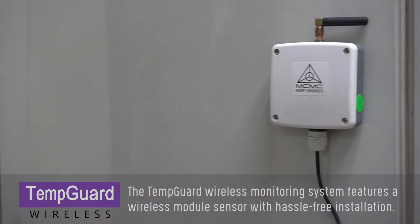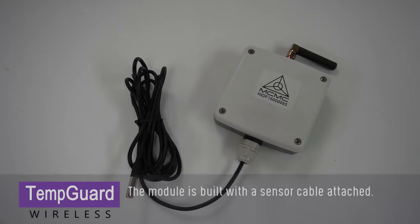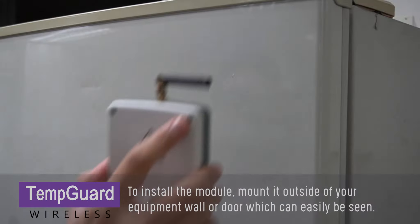The Temp Guard wireless monitoring system features a wireless module sensor with hassle-free installation. The module is built with a sensor cable attached. To install the module, mount it outside of your equipment wall or door where it can easily be seen.